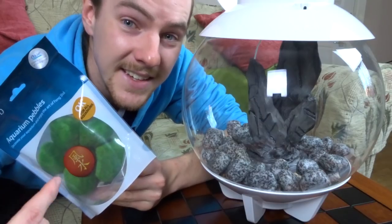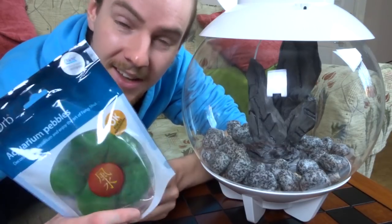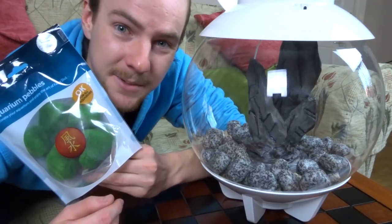Now these I think are pretty awesome — they're basically fake moss balls. I'm just going to put about three or four of these in the tank to give it some greenery and some colour.